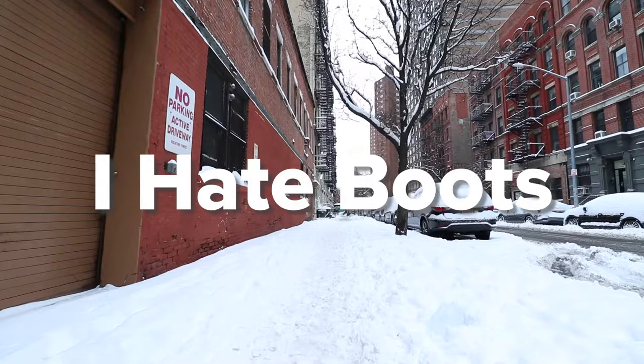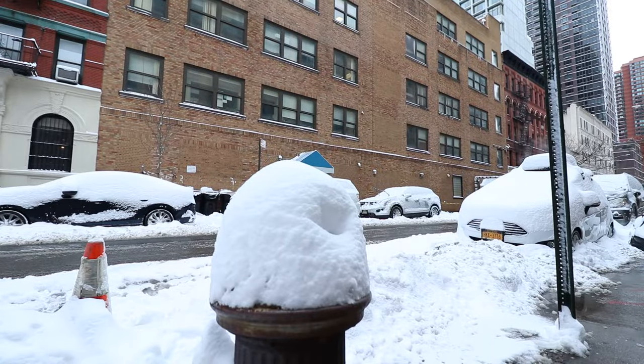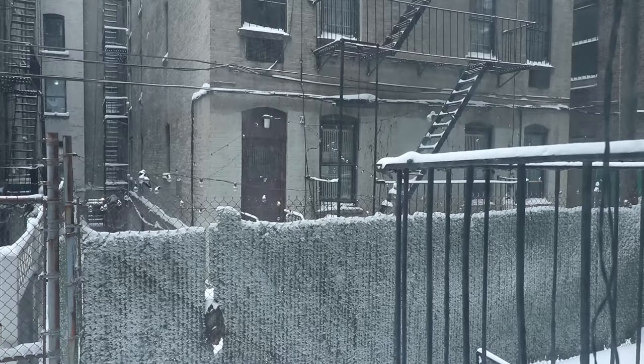I hate wearing boots. There's not a lot more beautiful than when it snows in the city. This could be New York's biggest snowstorm of the year, and while it looks beautiful, it's absolutely awful to walk in. The snow turns to slush and then muddy puddles. It's gross. Wearing shoes is just not an option because your feet will 100% get wet, so I thought it was finally time to review my new boots.